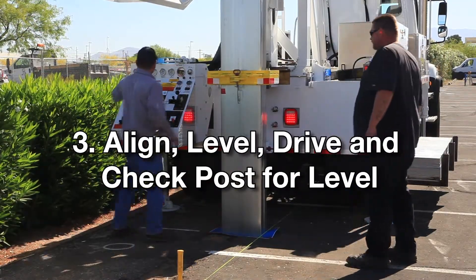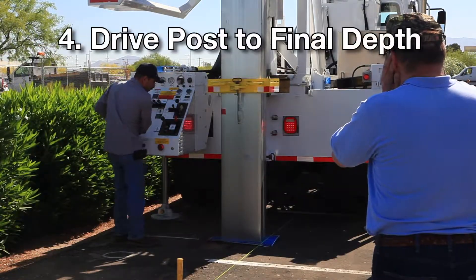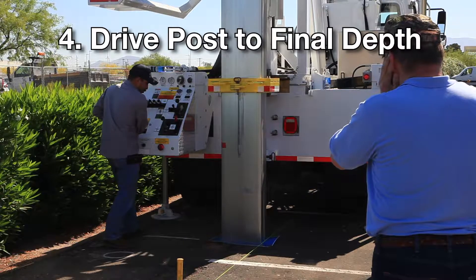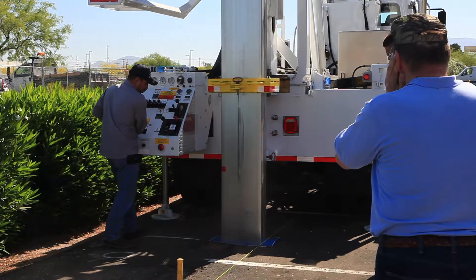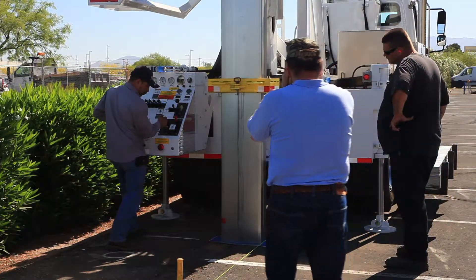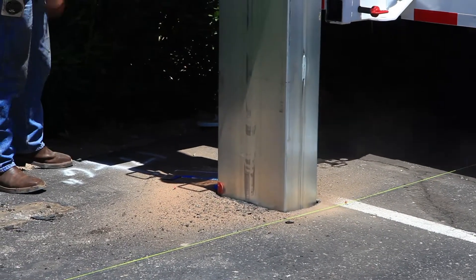We save the expense of bringing in the crews to do the cement work. It saves us a lot of time because normally when we auger, we've got one day to auger, we've got to set the posts, call for the city inspection, wait for that. Then we've got to get the cement work in — that's another day, if not two days — and then we've got to wait another 48 hours for the concrete to dry before we start putting the beams back up.